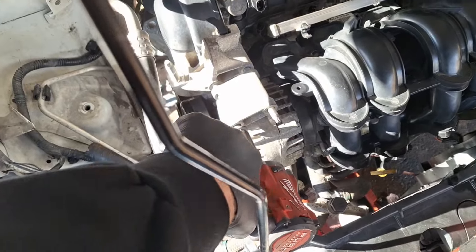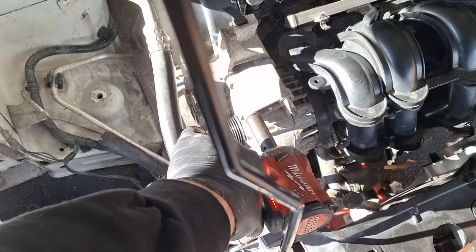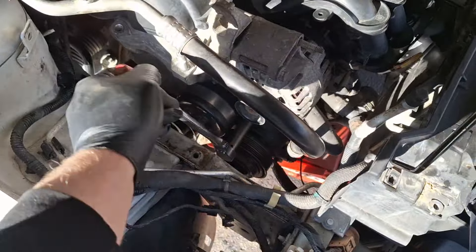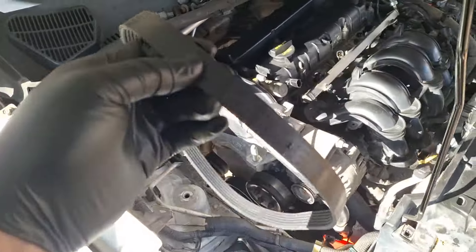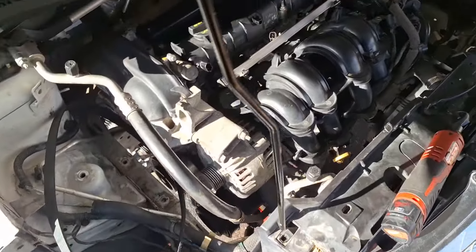Bolting that daggum old nadir on here. Alright, tight. Now to get this belt on here. Done — it'll catch and flip on there.